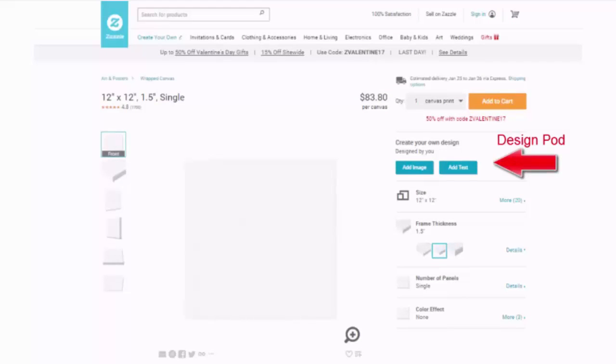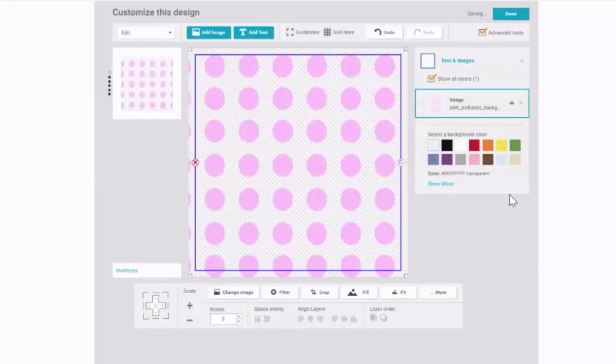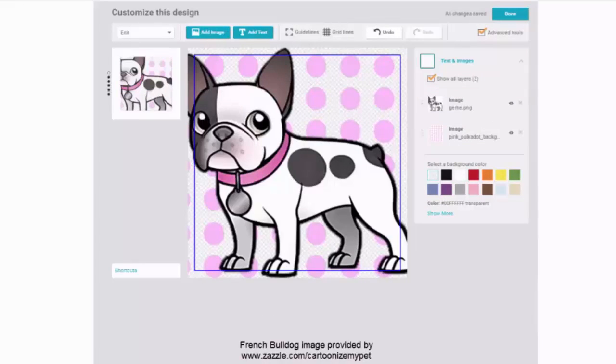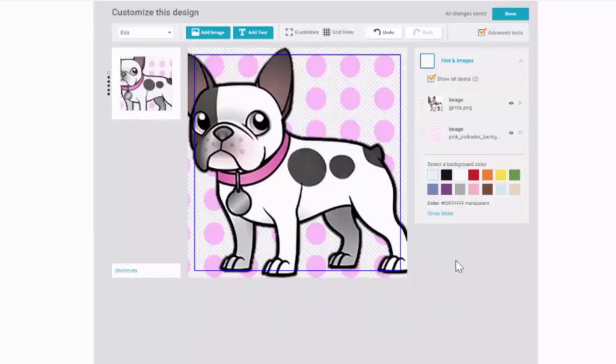So let's start designing. This area is called the design pod and it takes you into the design tool. I'm going to add two images: one is the background with pink polka dots, and then an image of a French bulldog from my computer. Make certain the advanced tools box is checked in the upper right-hand corner so you get a more robust set of options to work with. To see those options, you need to click on the design itself.